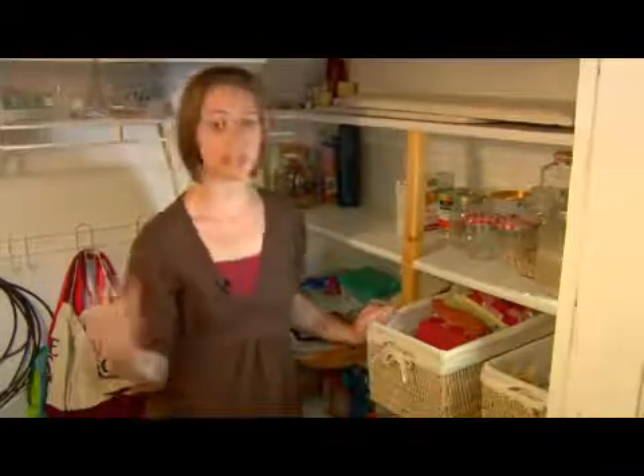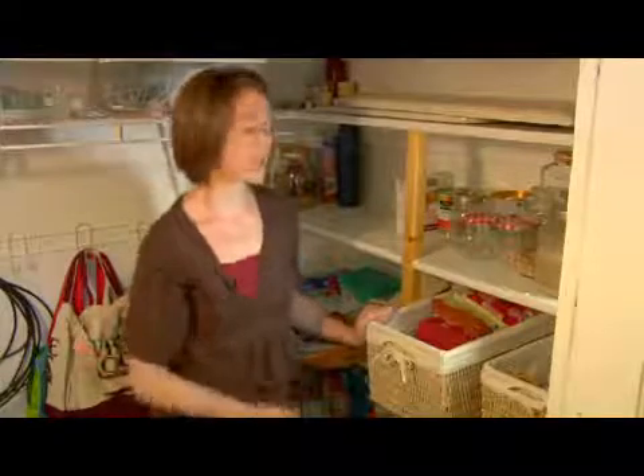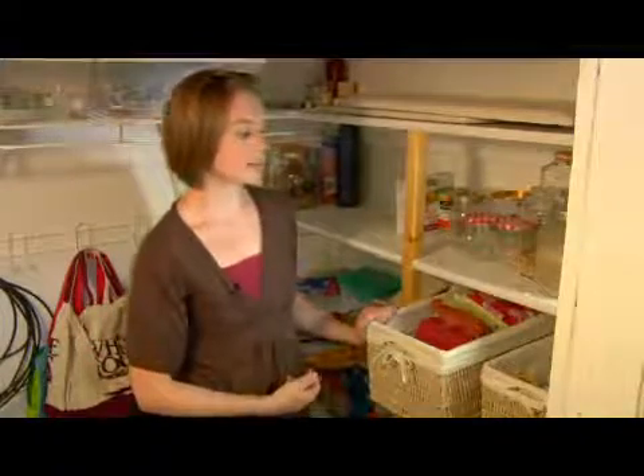I'm specifically in my pantry and talking about things that are good to put in a pantry and where to put them in the pantry.